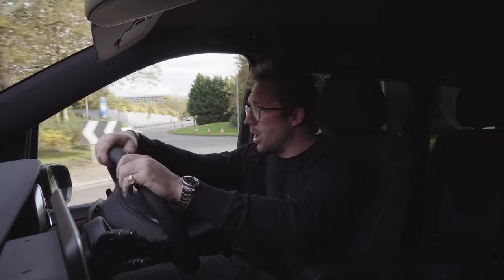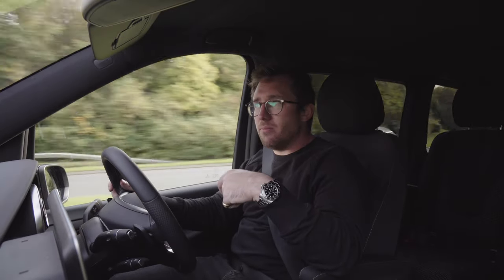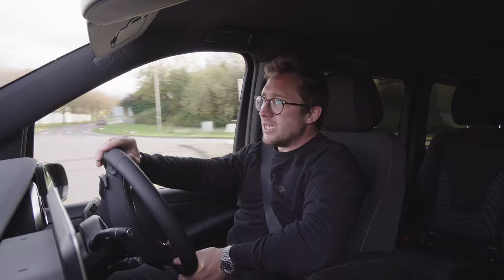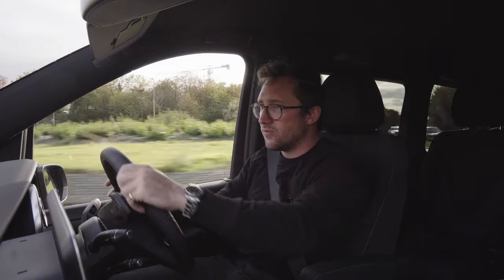I can imagine P Diddy, Jay-Z and Beyoncé getting out of one of these at the awards ceremonies they go to. But will they want to get out of one of these or a G-Wagon? People are starting to really take notice of saving the planet, and I think this is the sort of car that those celebrities are going to be seen in.